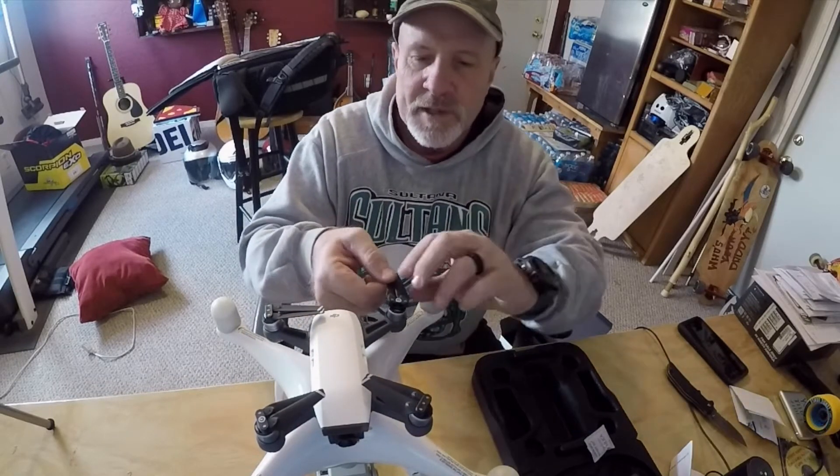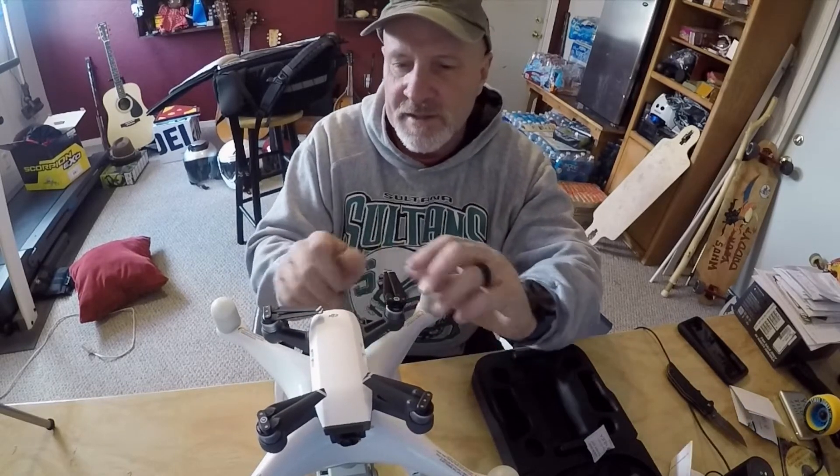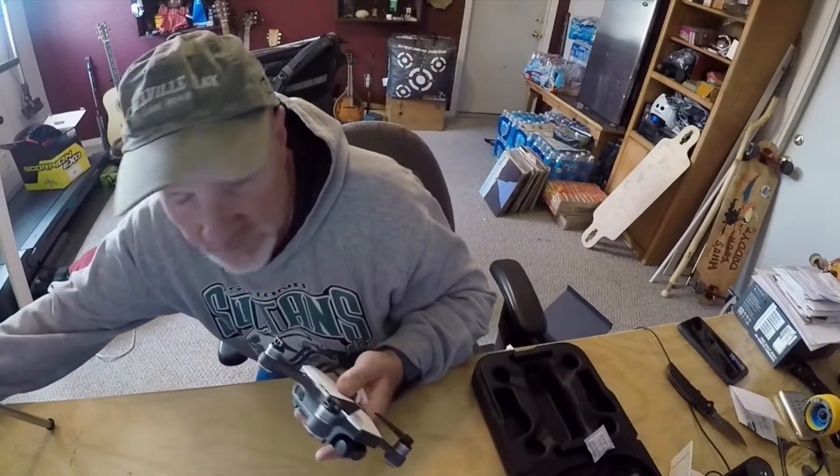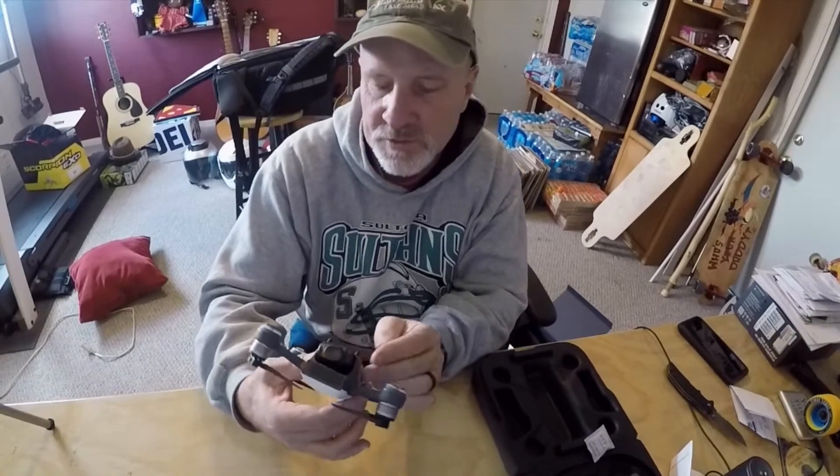It's got flip-out propellers that look pretty stout. The thing feels stout — it's heavy. It's a heavy hitter, man. Cool little thing.